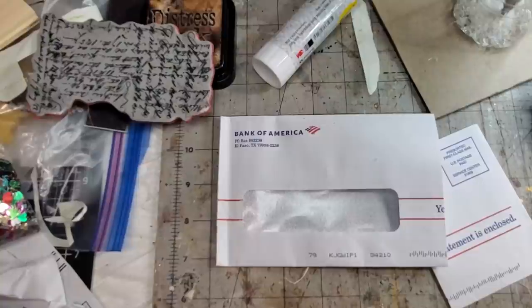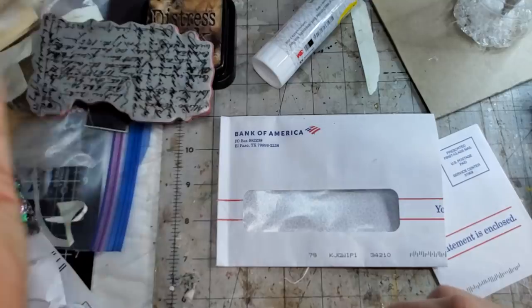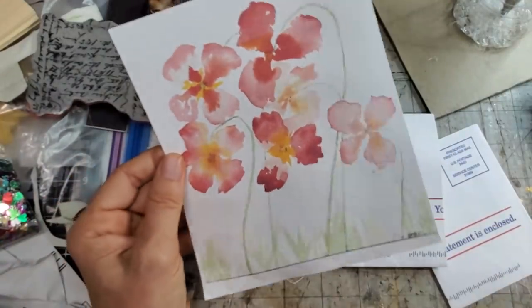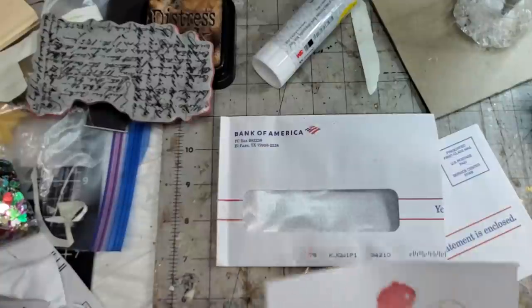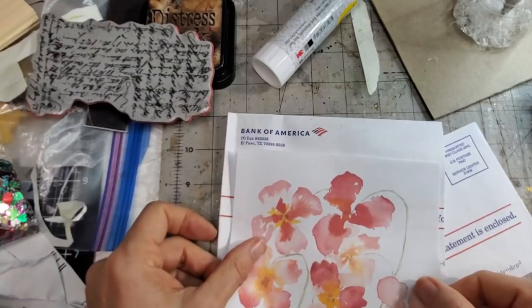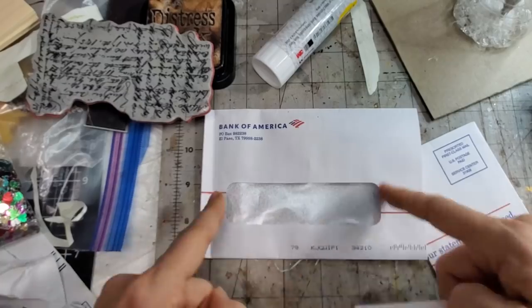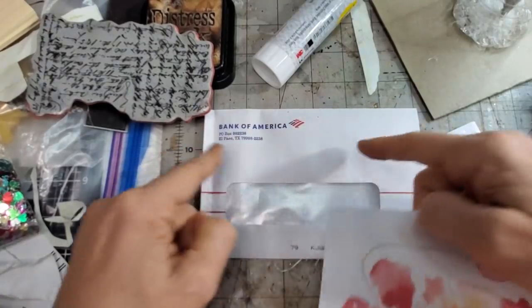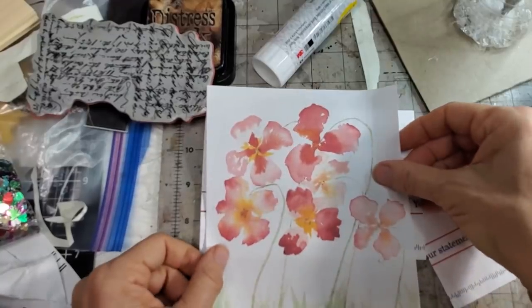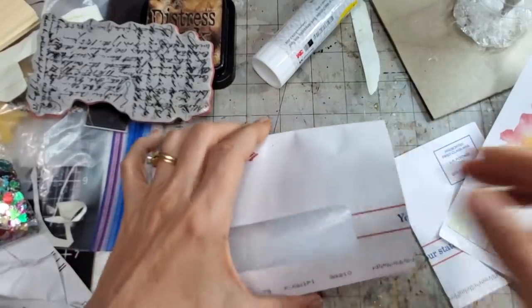Here's the little trick — no rocket science here. Let's put our little picture inside. You can use anything: here I used a random picture from junk mail, or you can use pictures you've drawn, digi kits, whatever you like. I'm going to go ahead and put some flowers in here because it actually fits. This is a long one — envelopes come in different sizes, so just work with what you've got. You're going to glue the back of this to the inside.